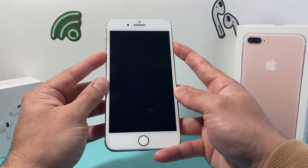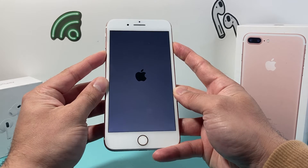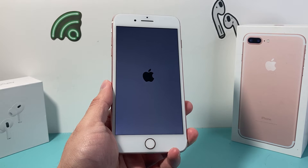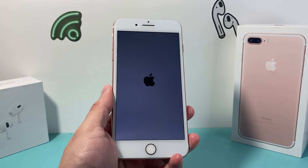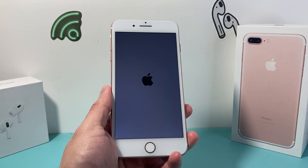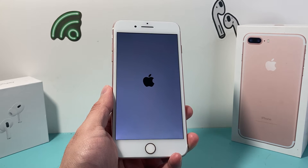And once you see the Apple logo appear, we will let go of those buttons just like that. It's going to basically shut down the phone software and then reload the code. So if it's a software related issue or any hardware related issue causing the phone to be frozen, stuck, or unresponsive, it will fix it for you.